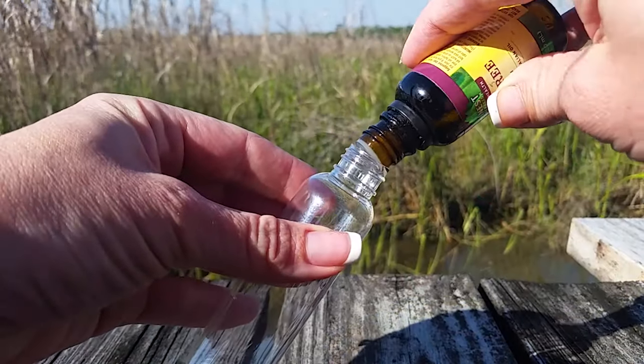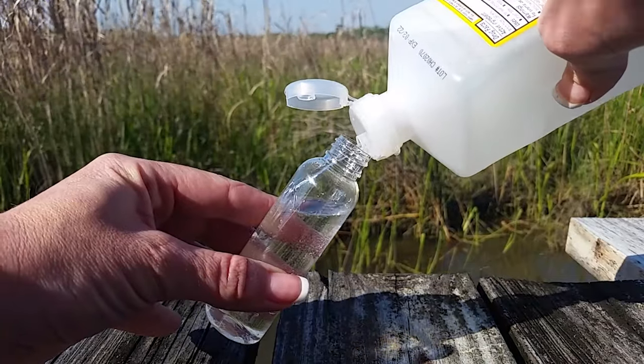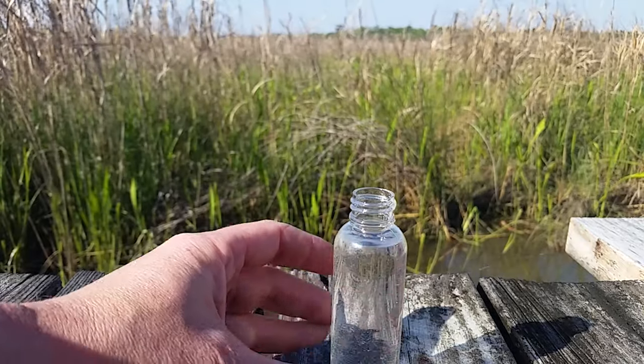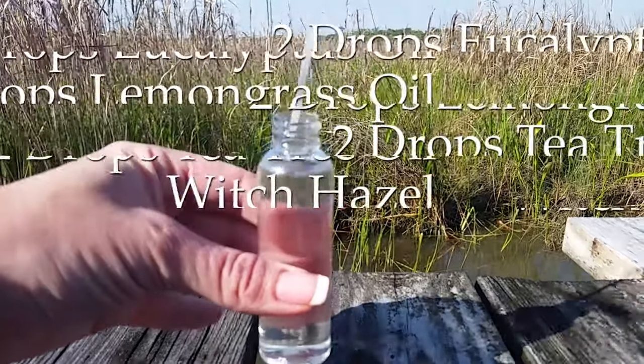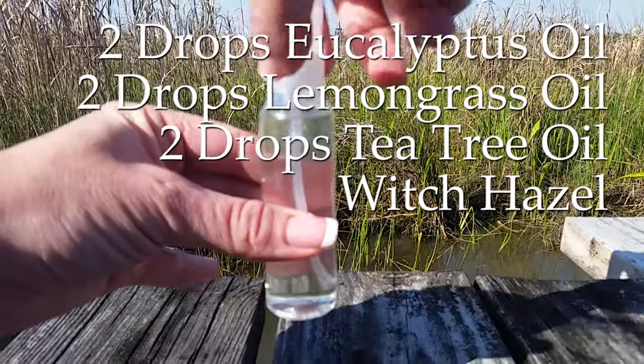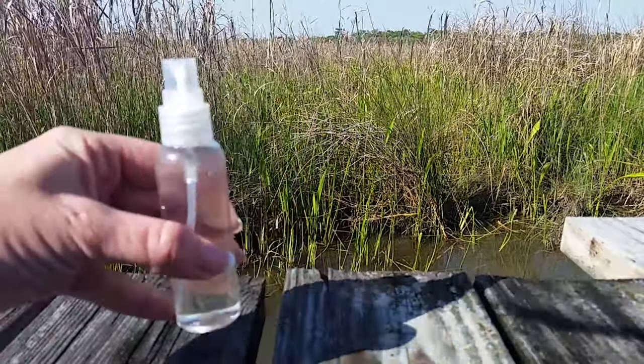The carrier for this one will be just witch hazel. Witch hazel is a wonderful thing — you can find it in the first aid section at stores to treat skin inflammation, irritation, acne, and bug bites. So with this repellent you are treating bug bites you already have while fending off new ones.